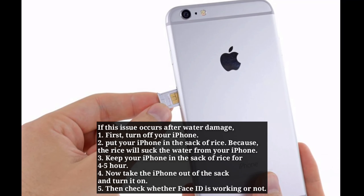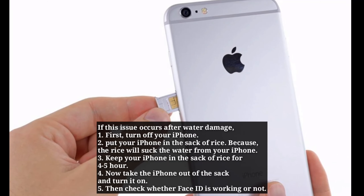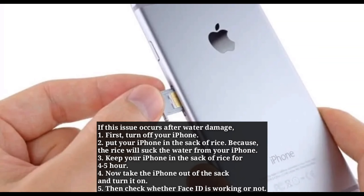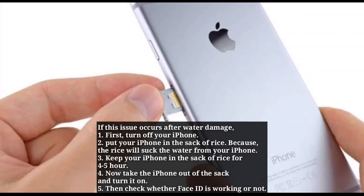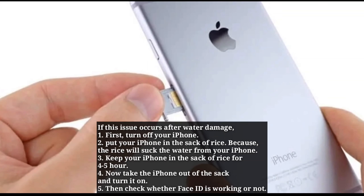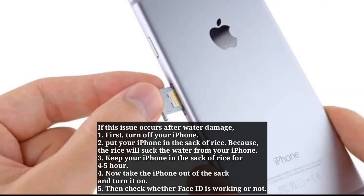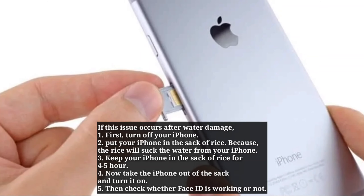If this issue occurs after water damage, first turn off your iPhone. Put your iPhone in a bag of rice, because the rice will absorb the water from your iPhone. Keep it in the bag of rice for 4-5 hours. Then take the iPhone out and turn it on. Check whether Face ID is working or not.